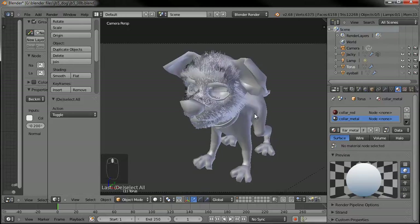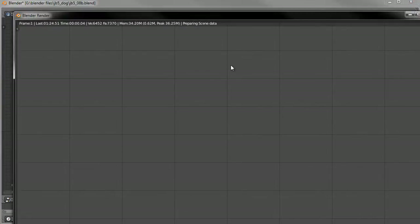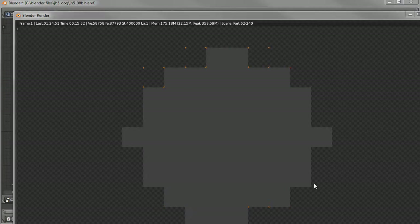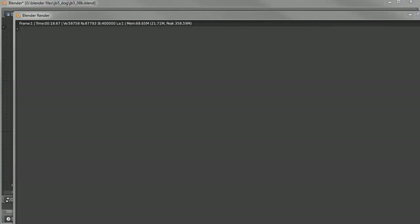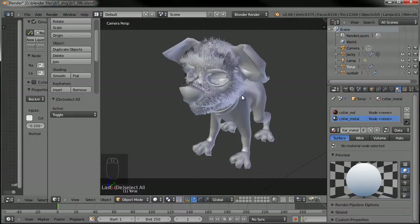I'll go ahead and save this as part 8, and then since we're jumping into a different thing, I'll save this as 8B. We're going to switch from Cycles render back to Blender render — that's the Internal. Now you'll notice all of the materials will have Z transparency. If we were to render right now, we wouldn't really see anything — that's because all the materials are designated to be Cycles and we're in Blender Internal now. So we have to convert all of the materials to be visible in the Internal.